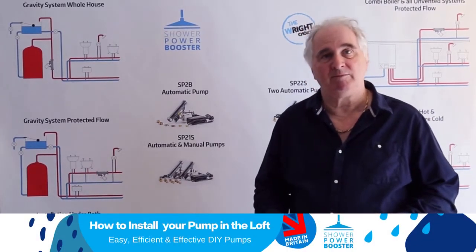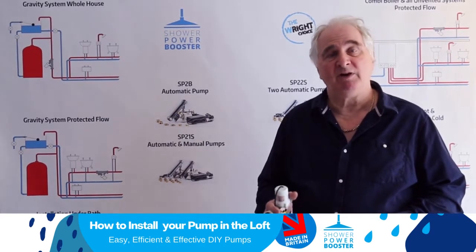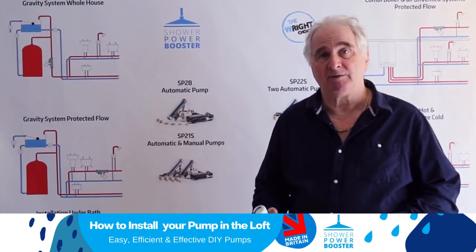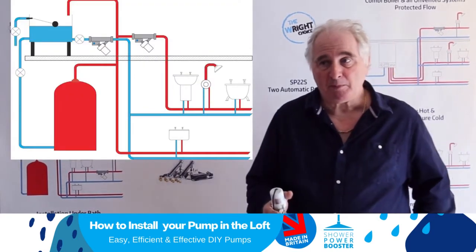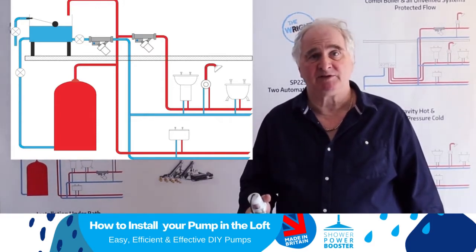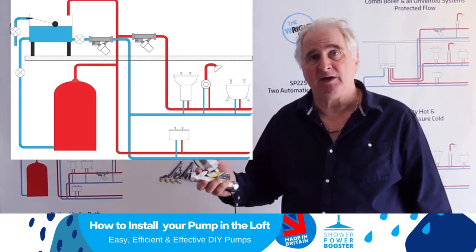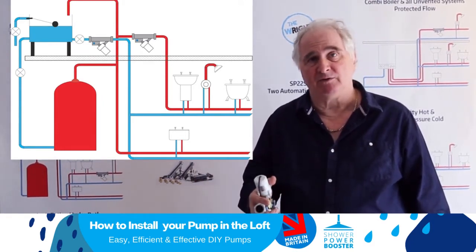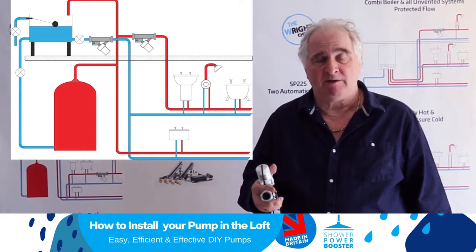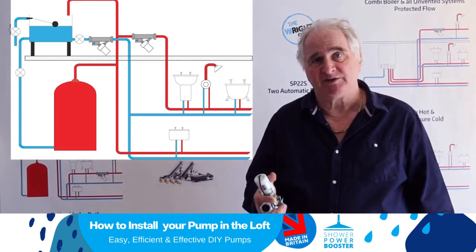Hello, I'm Alan Wright, the inventor of the Sharpar booster, and I just want to talk briefly about fitting pumps in a loft. It's often the case that the plumber will take the easiest route for pipes, so in an extension the pipes often go up from the loft down into wherever your new shower is. There are occasions when there's no option other than fitting pumps in a loft.